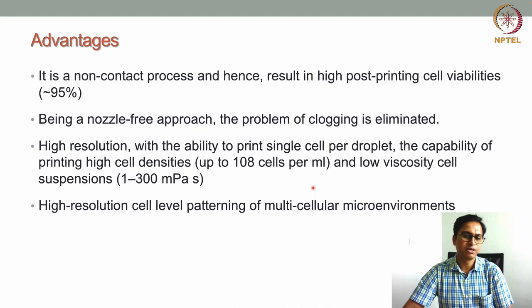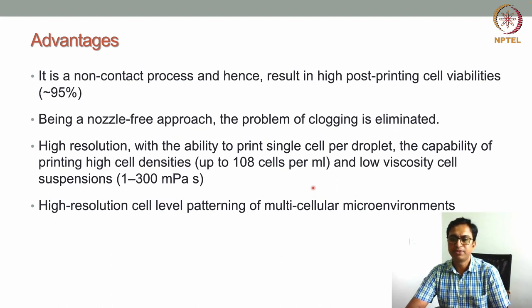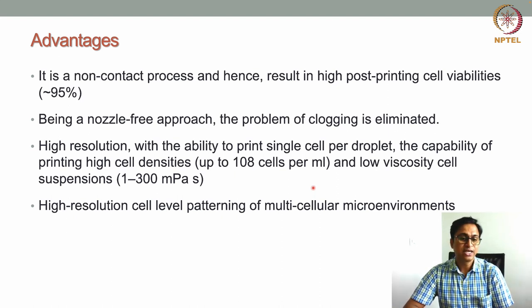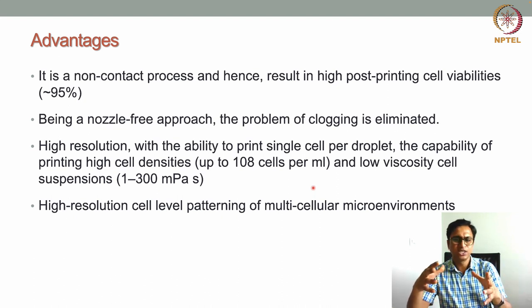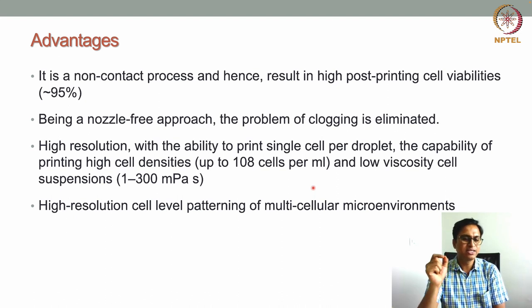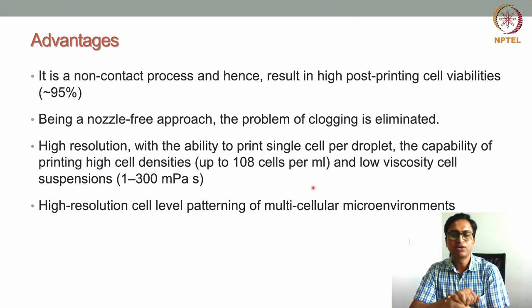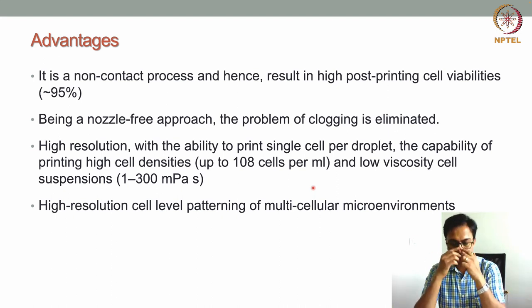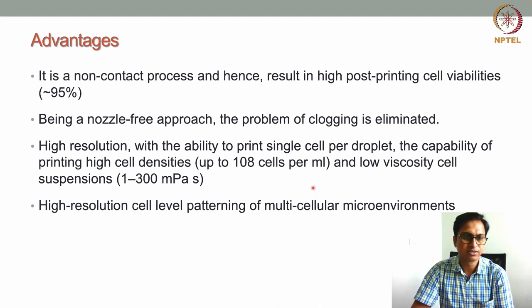Low-viscosity cell suspensions of 1 to 300 mPa·s can also be used in this technique. Another advantage is high-resolution cell patterning: very fine droplets allow precise patterning of cells on the stage as per design. This enables creation of a multi-cellular microenvironment, as cells can be patterned in a high-resolution manner.